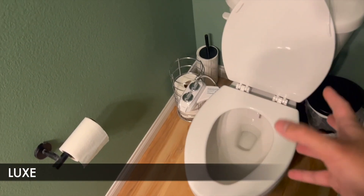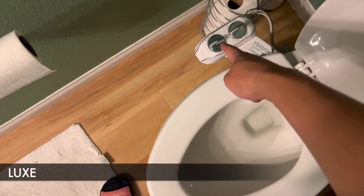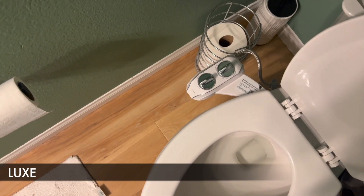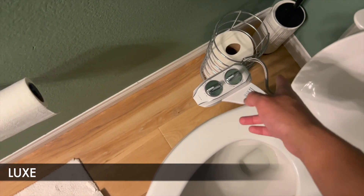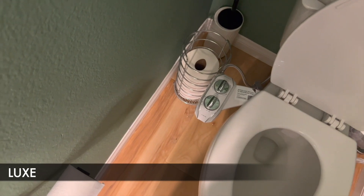This Luxe Bidet was easy to install. It's got multiple water pressure modes and it's also got a silver lining trim. It has different colors — like a chrome lining, a rose gold chrome lining, and a gold lining as well. It includes the tools needed to install it; I just remember installing it and not needing any extra tools.